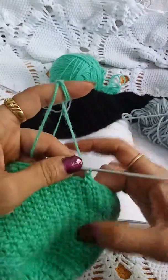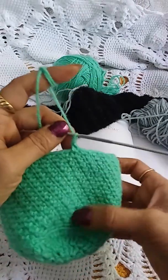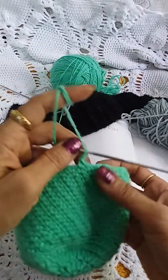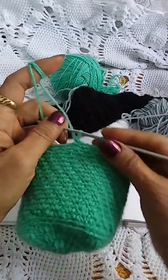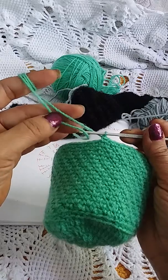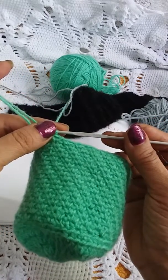Likewise you can increase the height of your work, of your project. I have used a four-ply yarn and a two and a half mm hook.